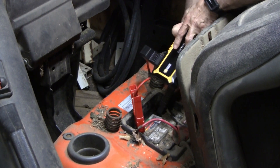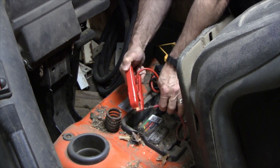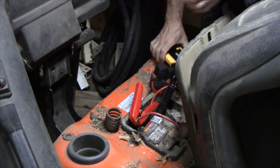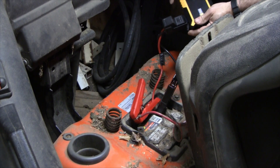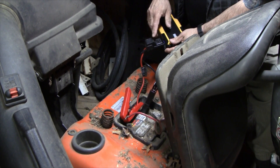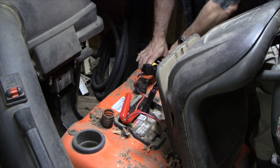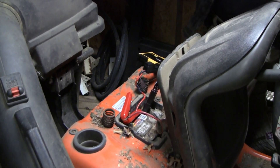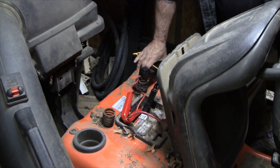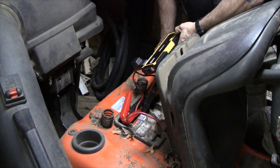Now let's do it correctly — red to positive, black to negative — and that gives us a solid green light. This is a good battery, so I've disconnected the positive and I'm going to attempt to start it with just the external battery. If we had low voltage we'd get a flashing green light, but if you press the boost button you get a steady green light and you've got 30 seconds to start the vehicle.